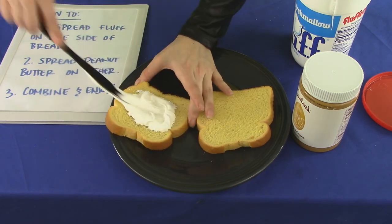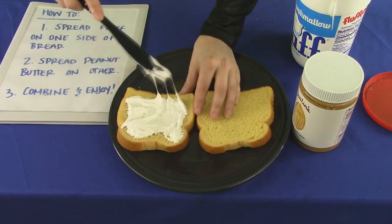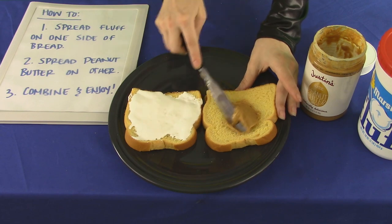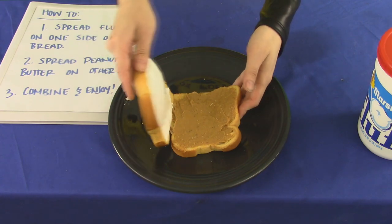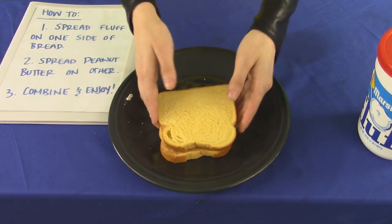Now then, start by spreading your fluff on the toast. Simple as that. On the other slice, spread the butter of peanuts! And then you smash them together. And you're done. Already.